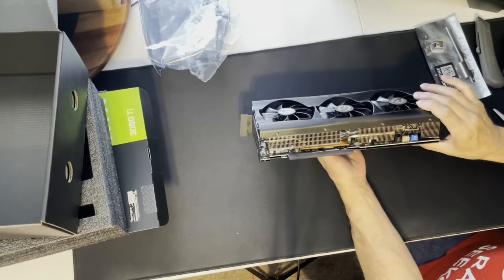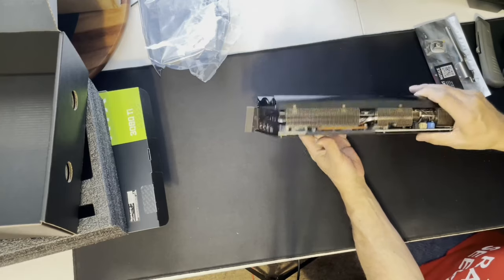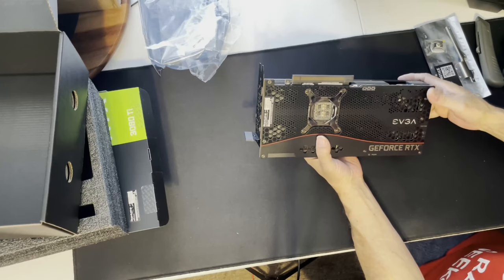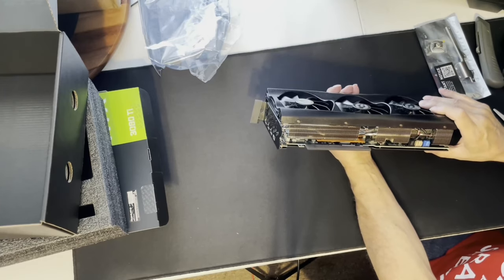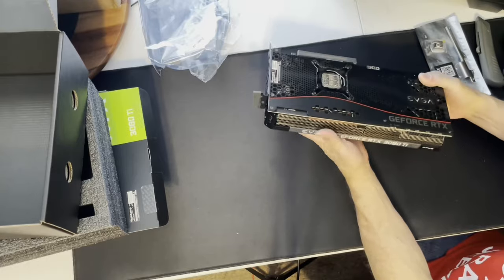It's a three-slot card. It's 11.8 inches long by 5.4 inches wide, and approximately 2.7 inches thick — so let's just call it three slots that it's going to take.